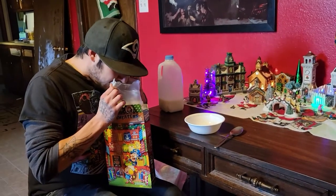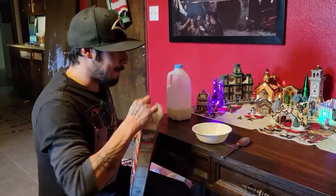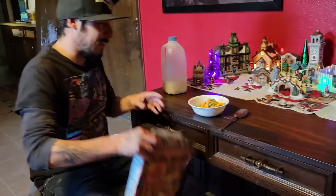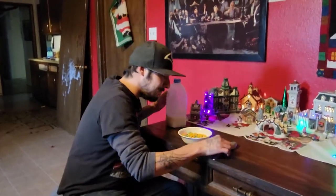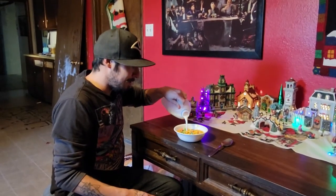Alright, open this bad boy. I don't know if it even has like a Christmas flavor — it kind of smells like just regular Captain Crunch. But we'll see. Maybe it's just because it's got special Christmas trees and stuff. It may just be regular Captain Crunch with trees, but that's cool — it's still Christmas style.